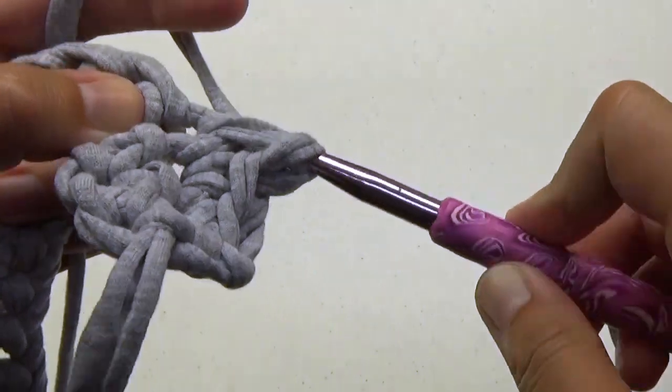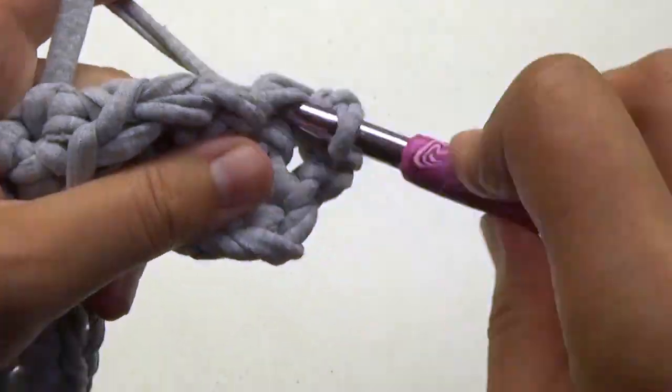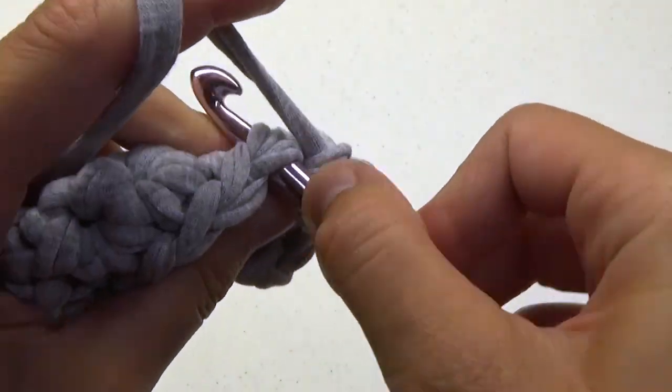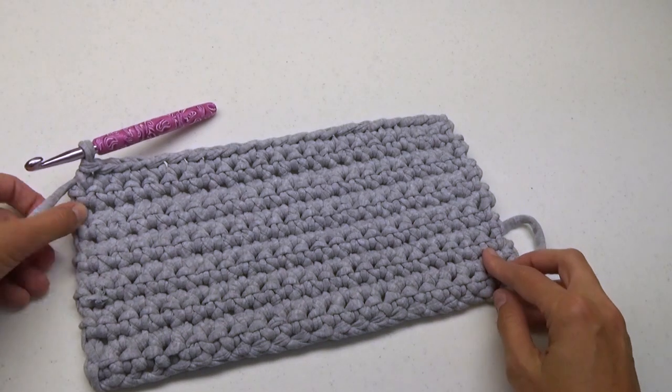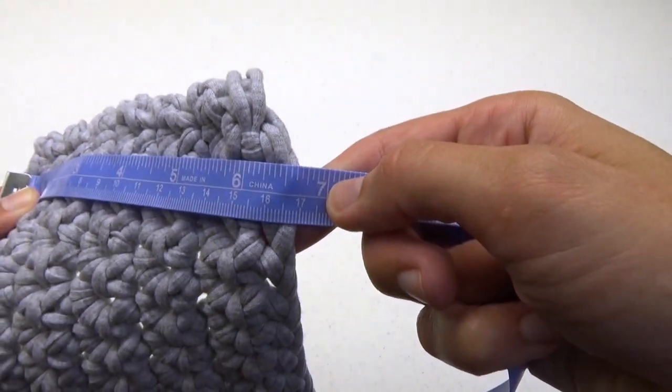The bottom of this handbag is basically a rectangle. After 12 rows the height should be around 6.5 inches. You can add more or less rows if you wish.